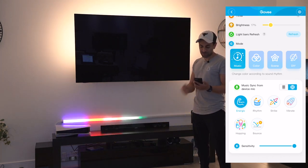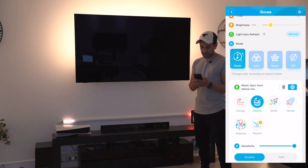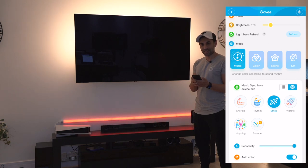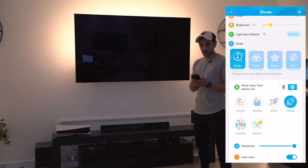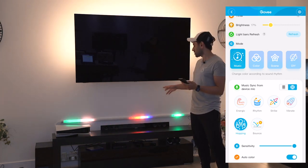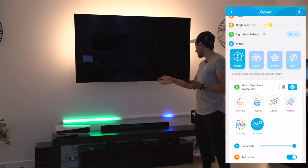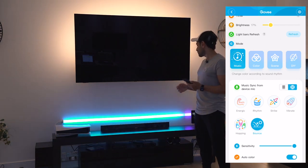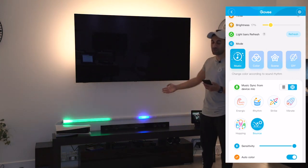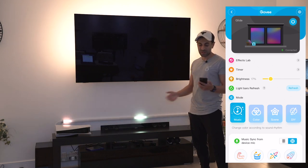The response rate of how quickly it picks up audio is amazing. You can also change the levels of the music sync. In the app it's currently on Energetic, you can go to Rhythm, then Strike - which makes it vibrate in the middle. Then there's Hopping - I really like all the different colors that pop up with that one. And the last one is Bounce, which bounces from one side to the other. If you have something playing on the TV, that looks really cool as well.